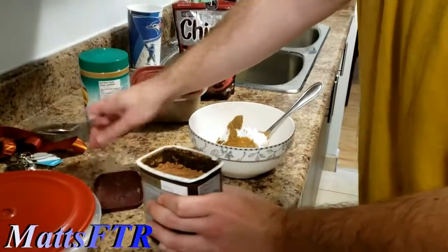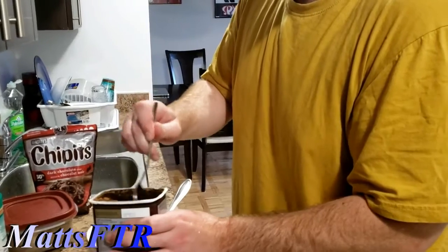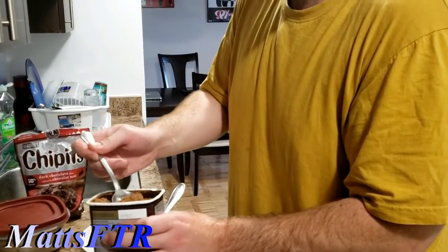And now cocoa powder. We can't have too much of this, unless we want it to be less sweet. So we can have let's say about half a tablespoon.